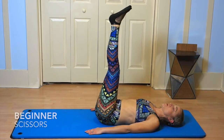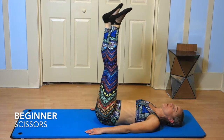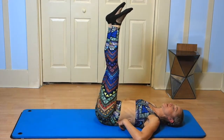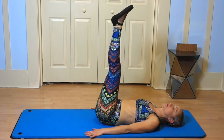Single leg lowers, or scissors. My legs are straight up — you can bend the knees if you need to modify. I've got my heels together, my toes apart. I'm going to lower one leg slowly down, keeping that imprinted lower back, and then raise it up. One leg slowly down, raise it up.